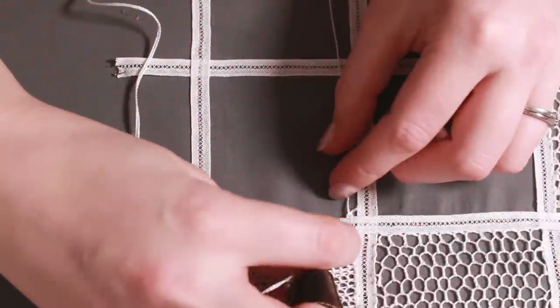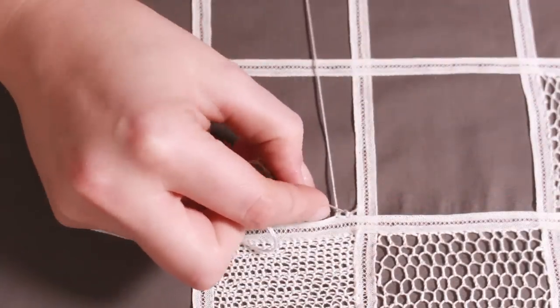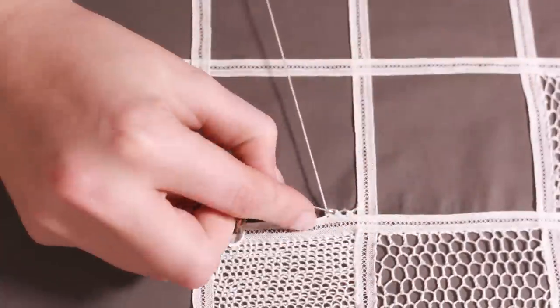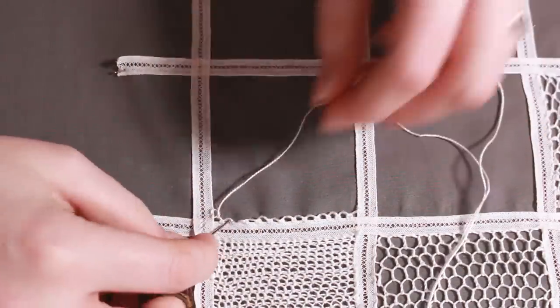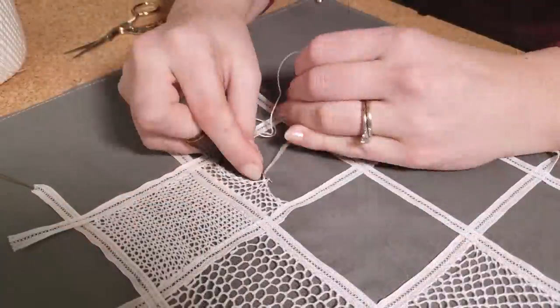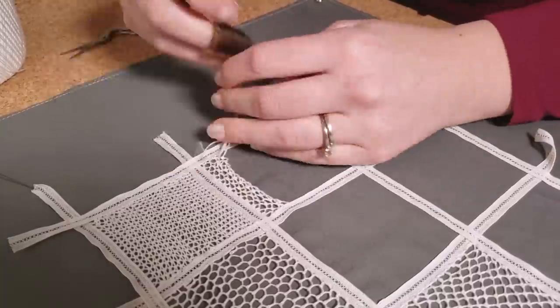The fifth stitch is called the pea stitch. It is made of alternating rows of single and double Brussels stitches — the first row is worked in the double and the second row is worked in the single. It is a fairly quick and easy stitch to make, which I absolutely love.